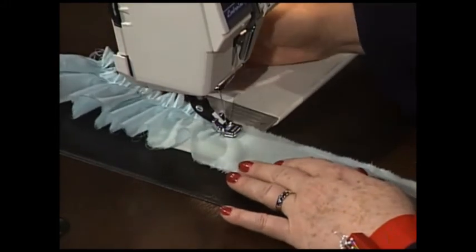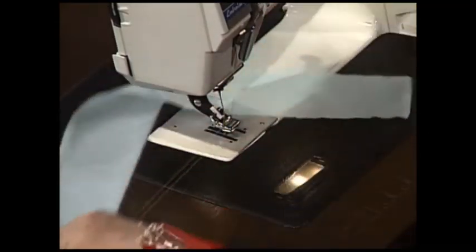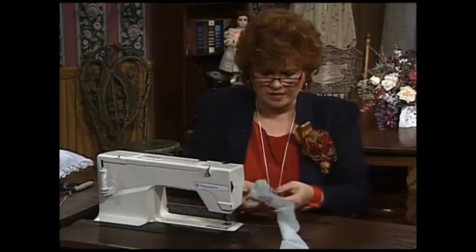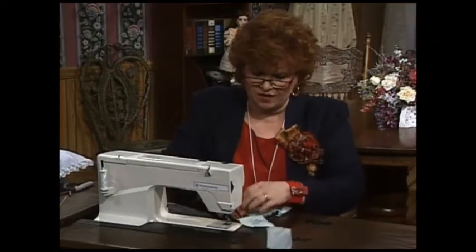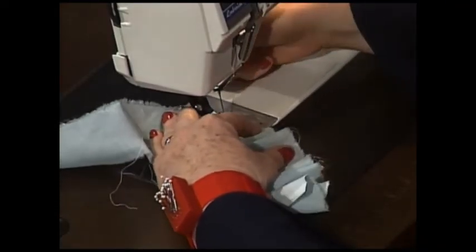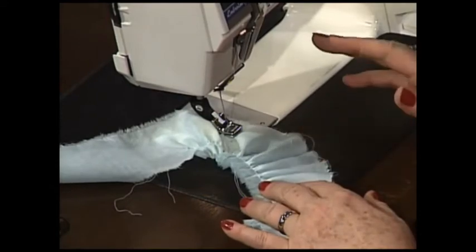Now let me give you an illustration — I'm not going to turn around right in the middle when I'm doing my puffing. What you do is run one side of the puffing, and then you will simply start on the other side and go down the other side. Come on over to the boards — I have some really interesting things to show you.